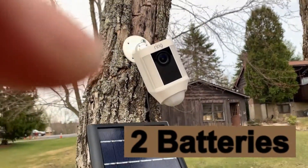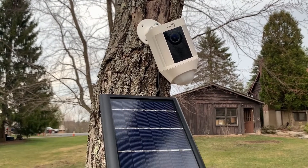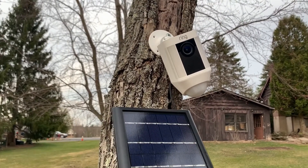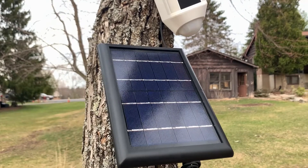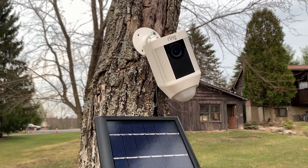I'll show you on the application how dead it is now. The solar panel right now won't show charging because there's no sun, but let's just double check.